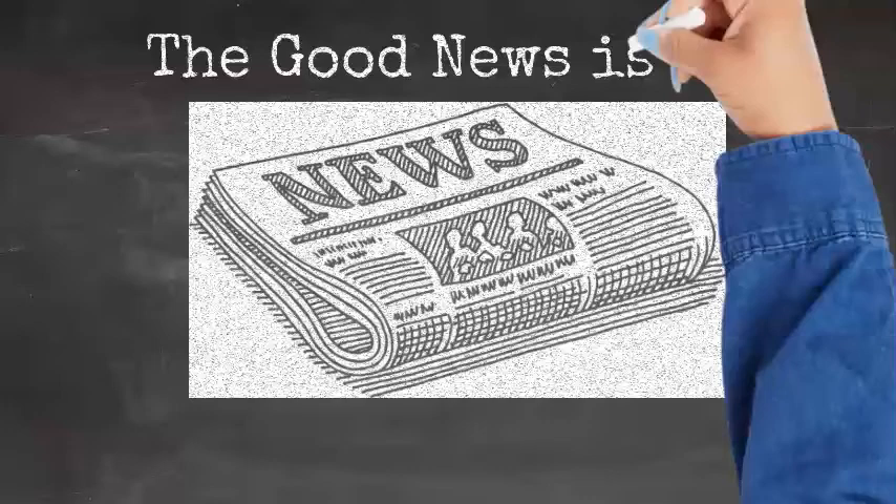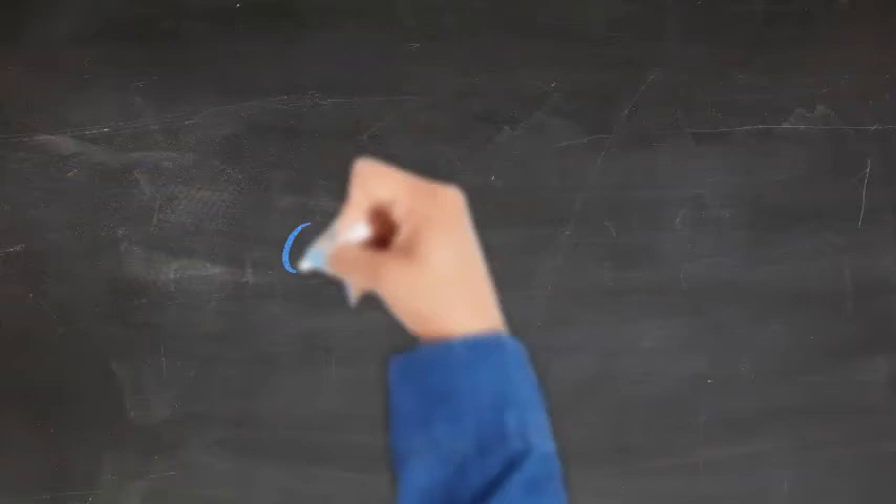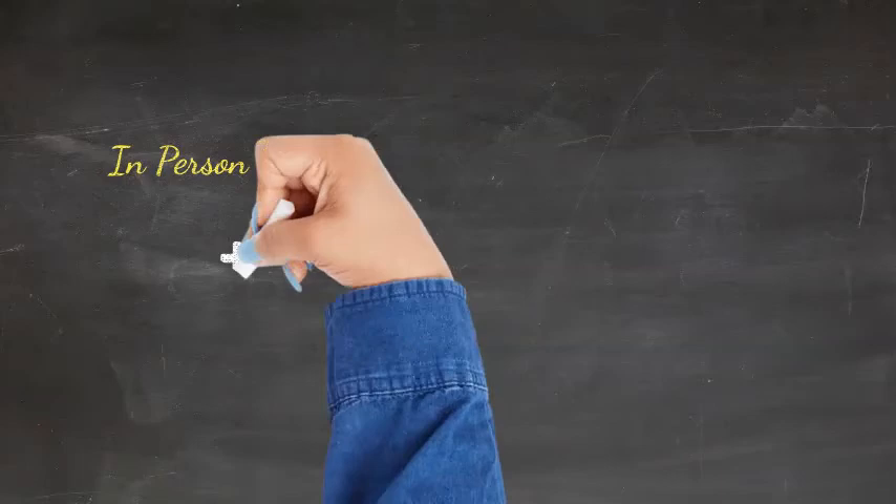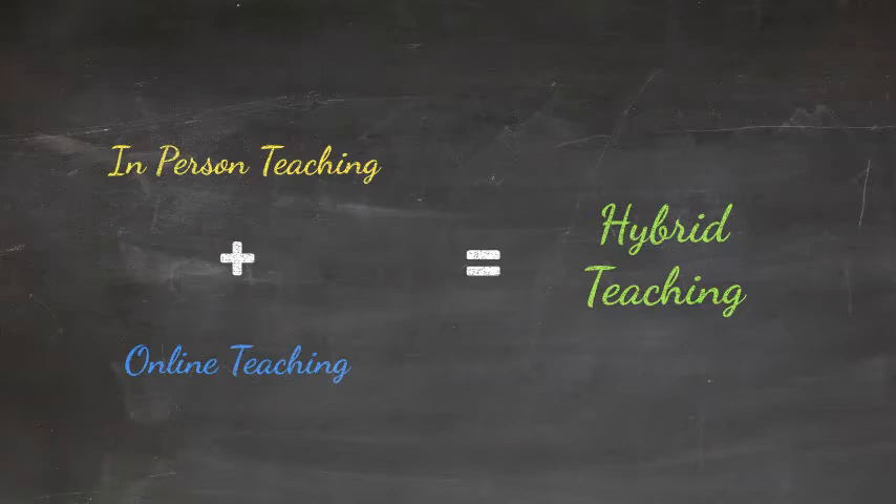The good news is that the switch to hybrid is going to be easier for you than you may initially think at this stage in the game. Of course you already know how to teach in person and tech, and for well over the past year you've been teaching mostly or exclusively all of your courses online. Check Plus! Combining your in-person teaching knowledge with your online teaching experience will help support your transition to hybrid teaching.